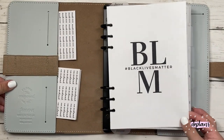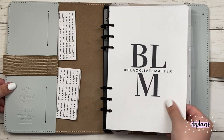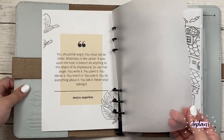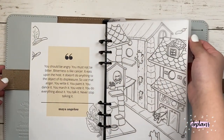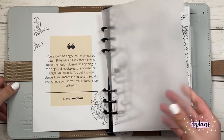And then I have a dashboard from the minimal planners group on Facebook — it's pretty much Black Lives Matter. And there's a Maya Angelou quote in the back. And then I have some dividers that I made. I'm hoping to have those in my shop soon, but currently I don't even know when I'll be having anything new in my shop.